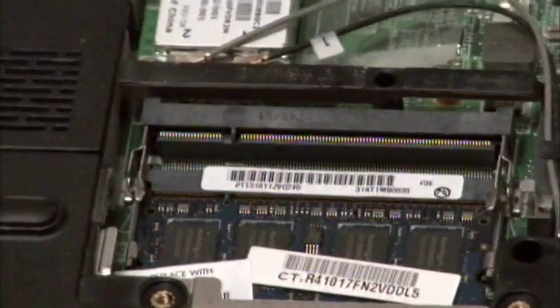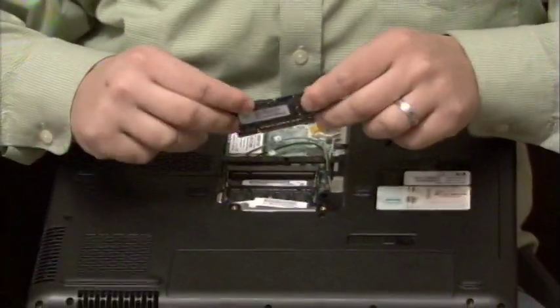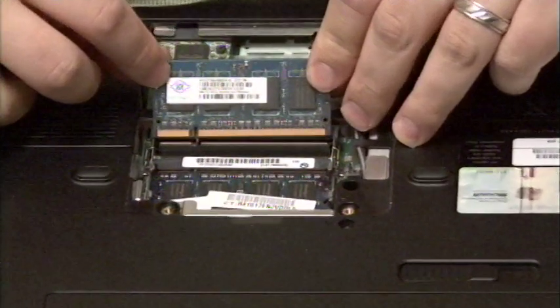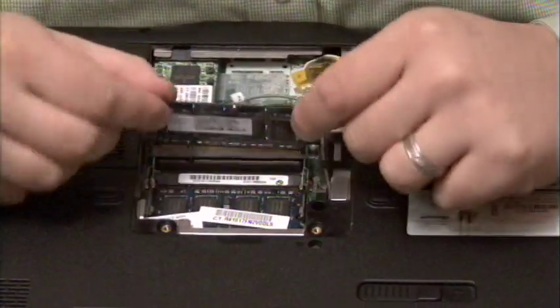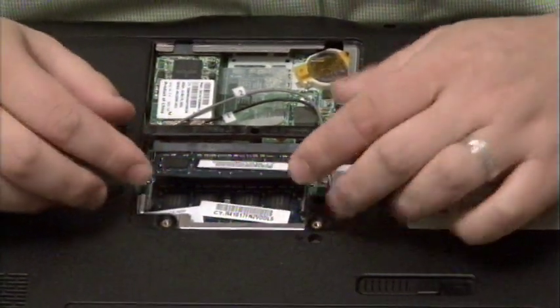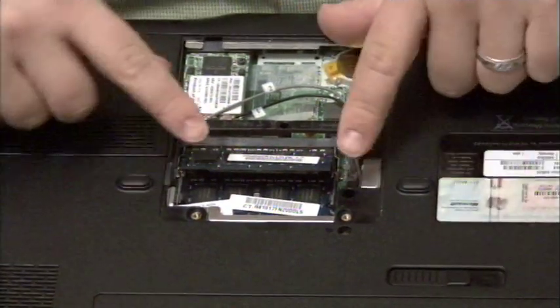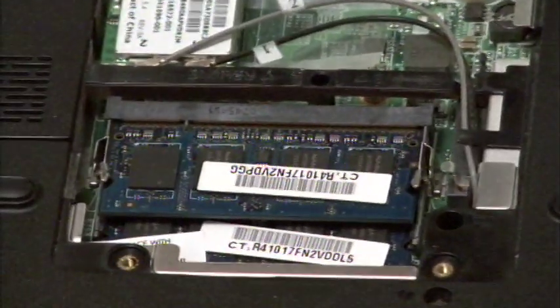So I'm going to take my stick of RAM and very, very gently line up the slot of that RAM with the slot on the opening. With our memory lined up, I'm just going to stick it in that slot very gently. I'm not putting any force on it right now because I might damage it. I'll just lay it in there gently and then very carefully push down and it'll actually snap into position.